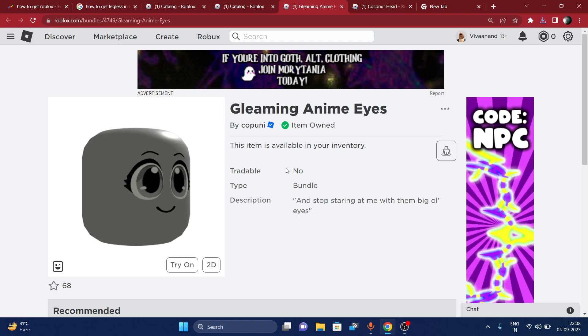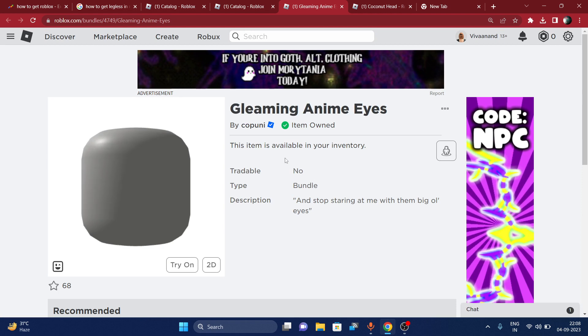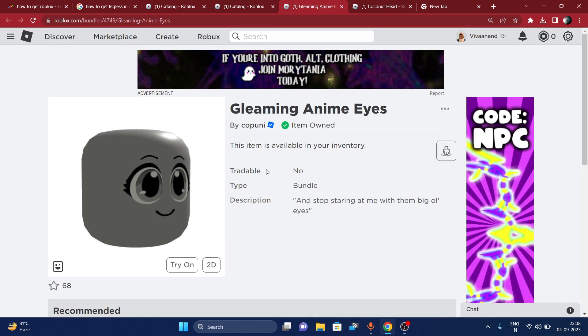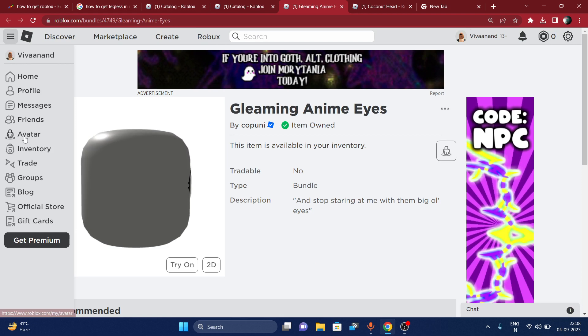I already have it because there is no guarantee that it may go on sale anytime soon. So just make sure to get this item as soon as possible, or else this item will go off sale. Once you grab it, let me show you how you can use it.